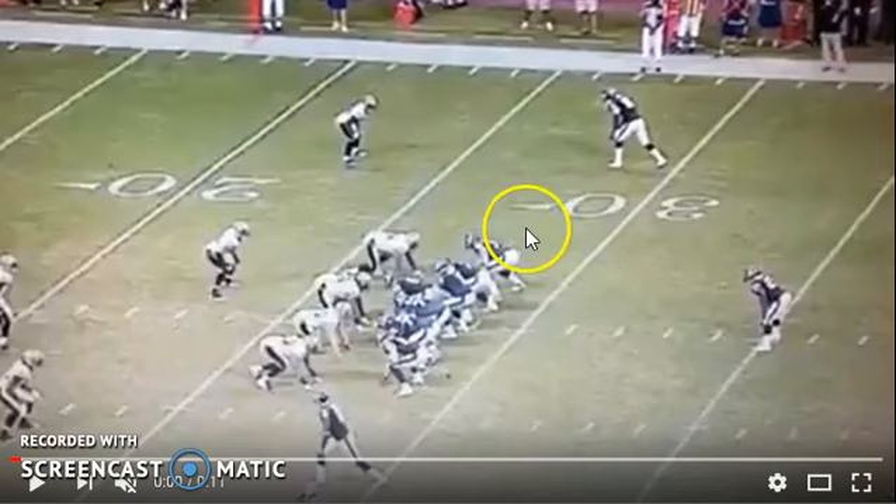Read the last guy on the offensive line. If his hat goes down, it's most likely a run because he's run blocking. If his hat goes up, it's pass blocking. Now that doesn't necessarily mean it's going to be a pass — it could be a draw where a guy pass-pro blocks and it's still a run — but the percentages go up significantly.